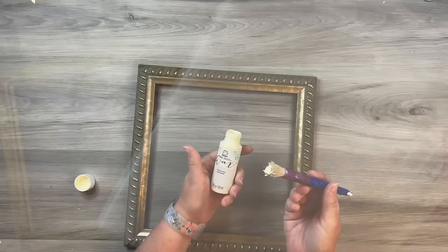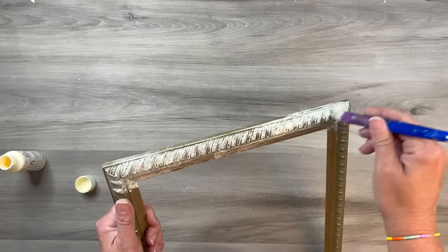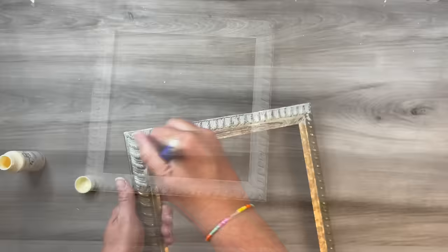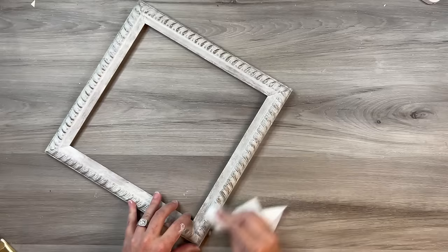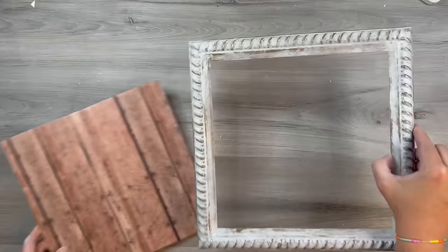I'm taking some white wax to brighten up this frame. This frame has a lot of texture and grooves, which is why it's perfect for this. I give it a very good coat — this stuff goes on quite thick, a different consistency than paint. Once it's covered and dried a little bit, I take a baby wipe and wipe around all the edges where the ridges and texture are, to let those show through. It's a fun aged look, a different distressing technique, and you can see how cute it looks with the contrast against that scrapbook paper board.